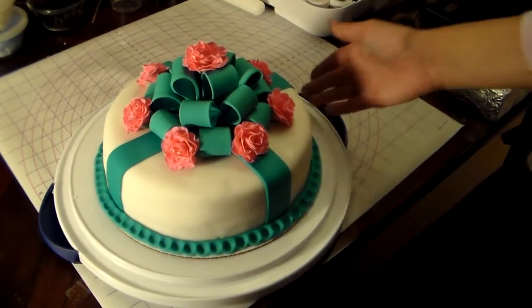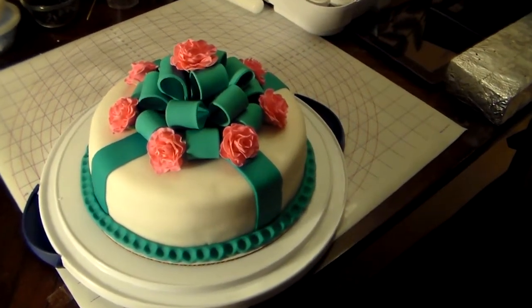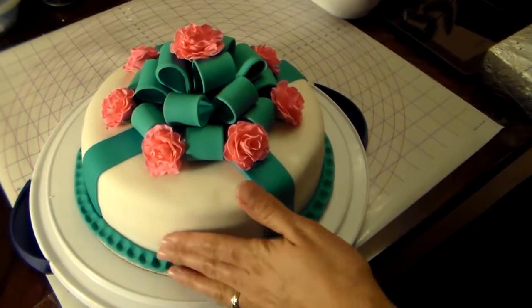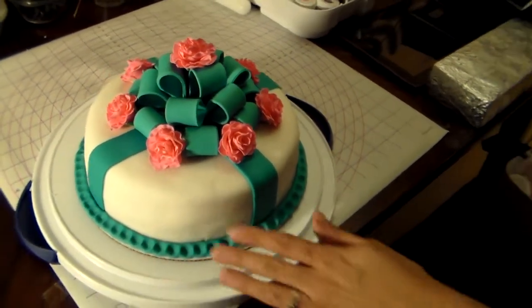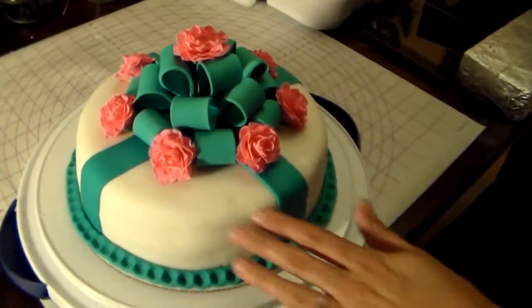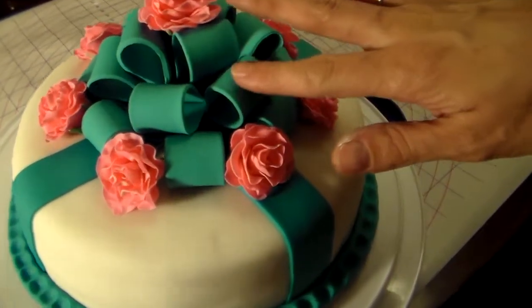Hey guys, this is Sweet Treats. This is a celebration cake or birthday cake that I made. It's a chocolate cake with buttercream icing. I crumb coated it, then I did fondant on top and I made this bow with fondant and gum paste,